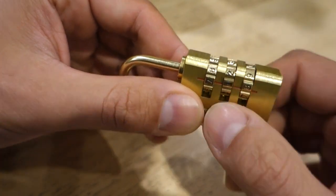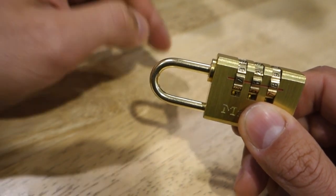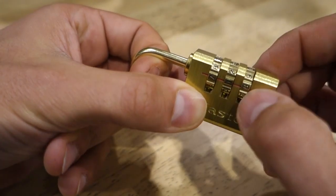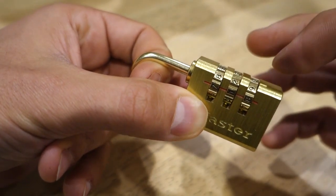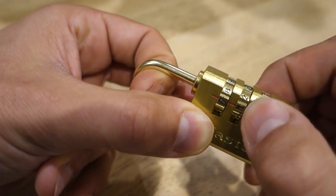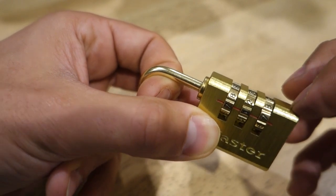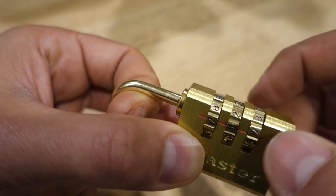You might find a bit of resistance in the wheels and at the same time you might see the shackle moving back and forward just slightly. So let's apply a little bit of tension by pulling on the shackle, pushing it away from the body of the lock, and we want to start on either side. I tend to find the most amount of tension will be on the furthest wheel away. So we'll start on this one here, clicking it over one by one, very slowly. We want to listen and feel for any kind of difference or feedback that comes from that wheel. It tends to usually come right before the click.